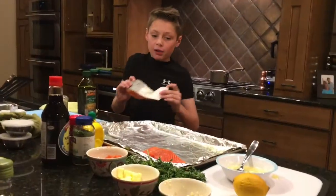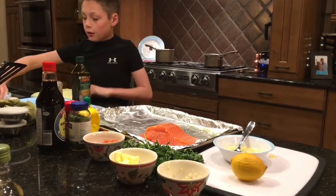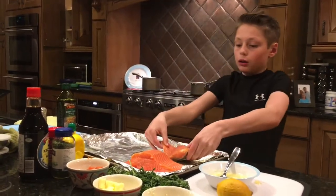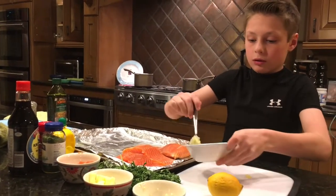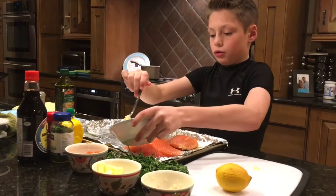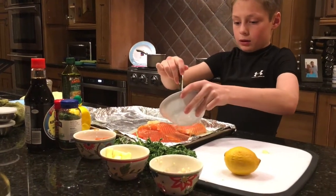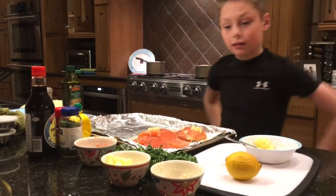Now I'm applying my salmon. We're gonna drizzle a little of that nice sauce on it before we add the pepper and salt. I'll stir that back up again and then drizzle like that. Now let's get started.